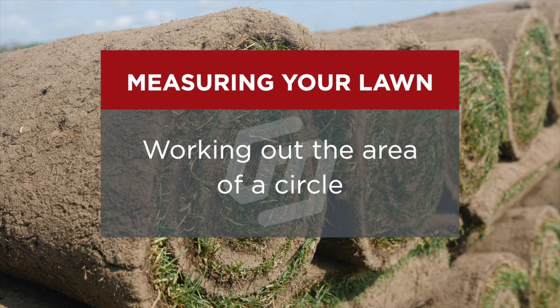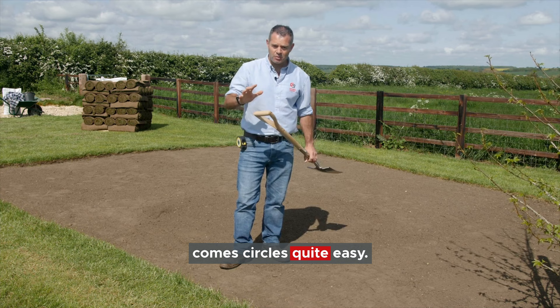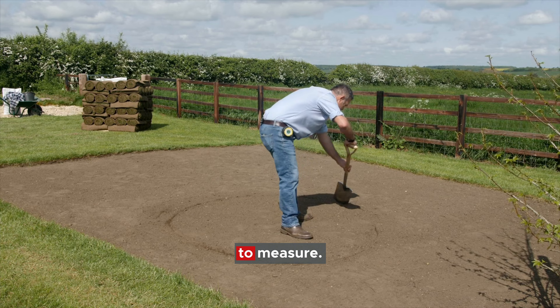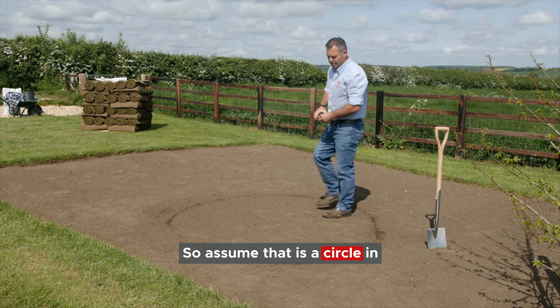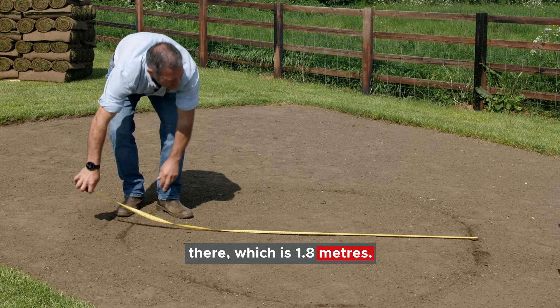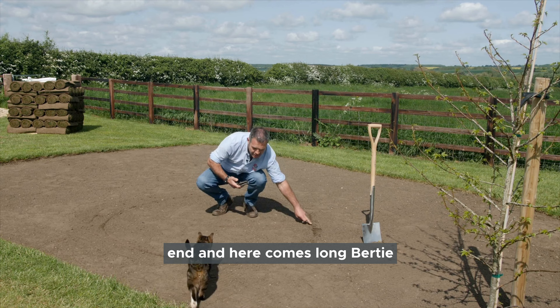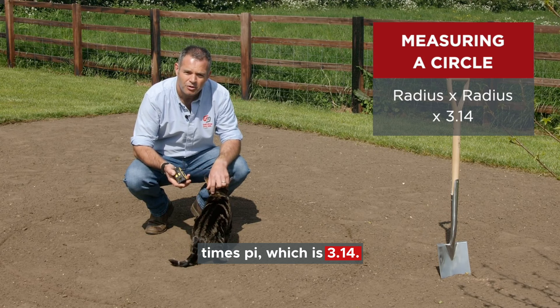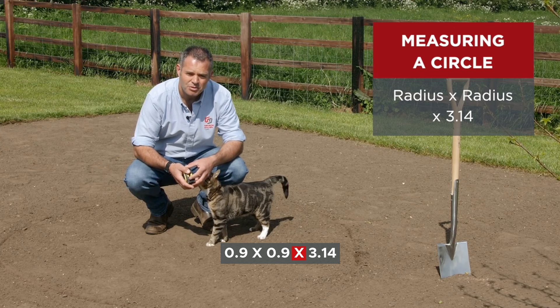So it comes on to areas of circles. Everyone just goes 'ah, circles' - quite easy. So I'm no artist, but let's just try and knock up some sort of circle that we can look at how we're going to measure. Assume that is a circle in my garden. We take the diameter - the diameter is that measurement there, which is 1.8 metres. The measurement from the centre of the circle to the end - and here comes pi - is 0.9 of a metre. That's the radius. So it's your radius times itself, times pi, which is 3.14. So for me it's 0.9 times 0.9 times 3.14, which is 2.54 square metres.